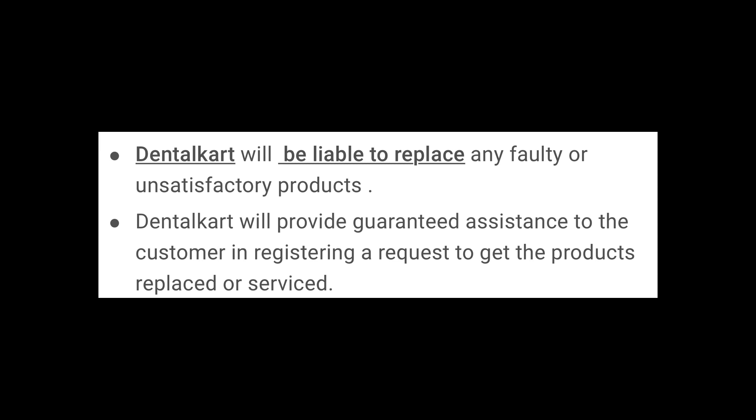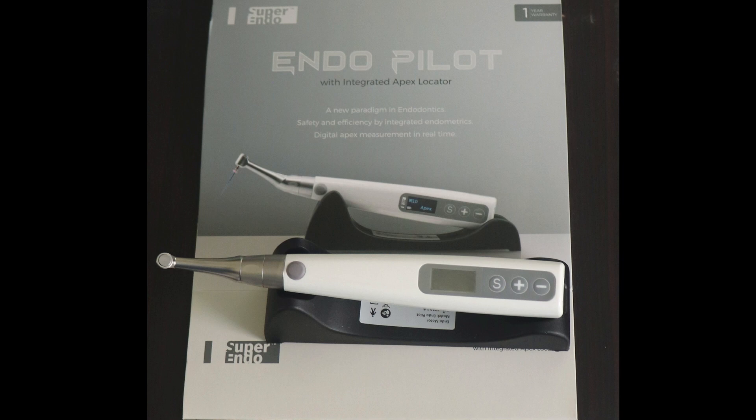Regarding serviceability, as of now you can go through DentalCard's product link and they have clearly mentioned that DentalCard will provide service for this product themselves. I hope you liked this product review. We'll be coming with more product reviews and clinical technique demonstrations through Endotales. Thank you for watching and see you soon.